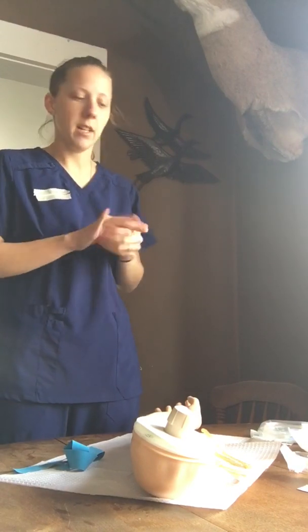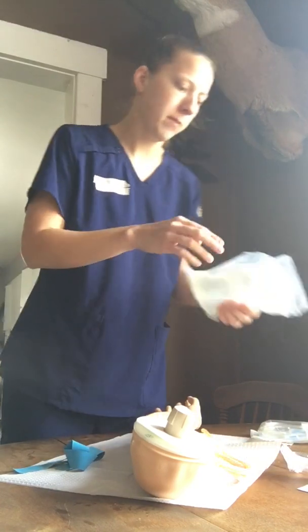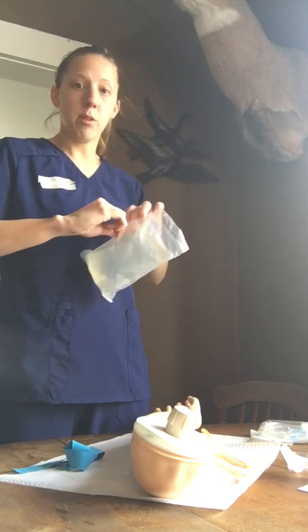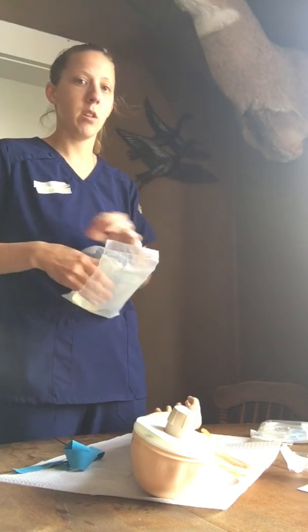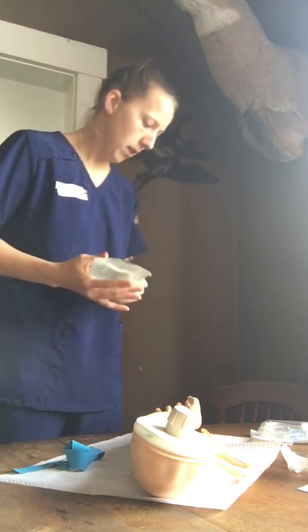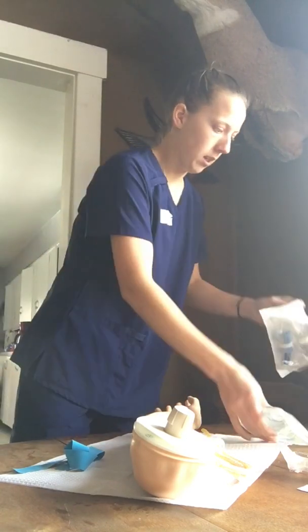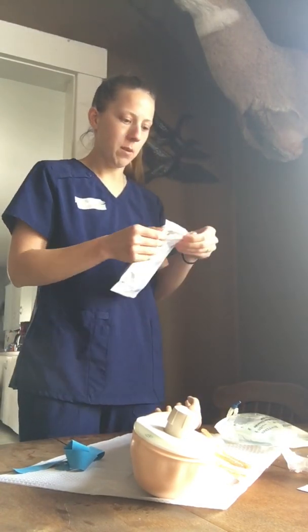We're going to start off by washing our hands, and then we're going to check the MAR and get our solution. Once we have our solution, we're going to calculate our drip rate and how many milliliters per hour. Once we get that calculated, we will set up the IV tubing as well.